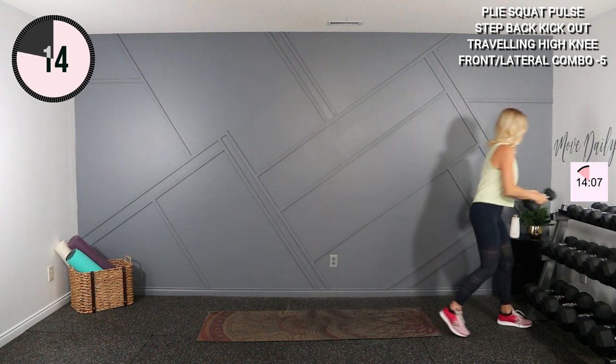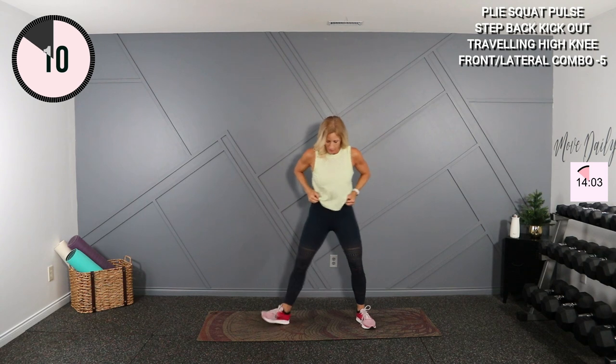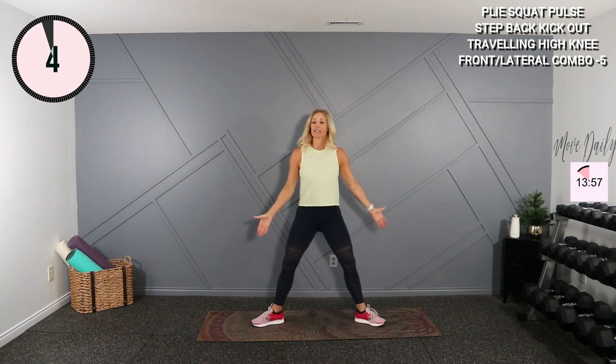Very good, set those weights down. You're going to take your legs into two different types of pulses. We're going to start nice and wide in a plié pulse — halfway — we'll shake it out and move to a squat pulse. Wide position, drop it low here, we're pulsing. Little pulses just like that. Shoulders back and tall.